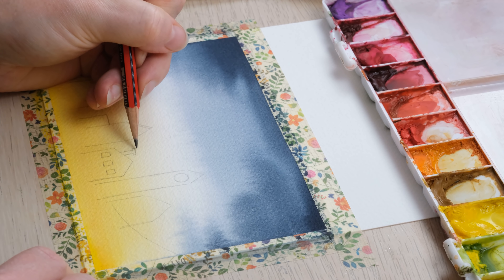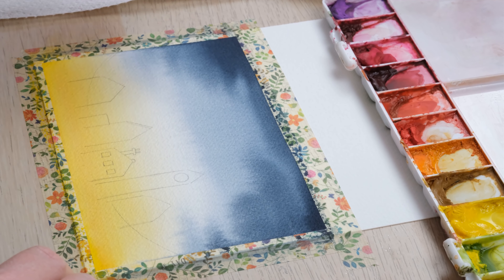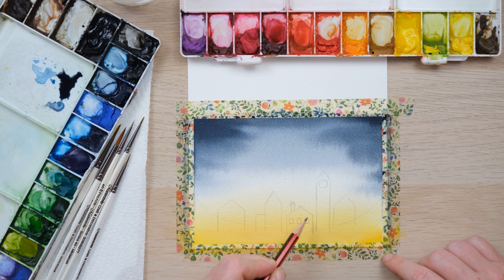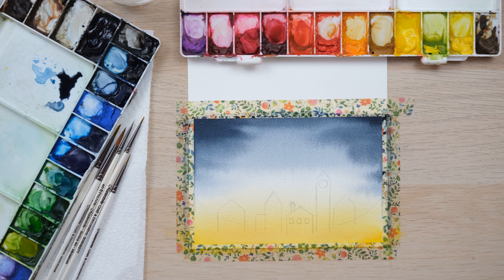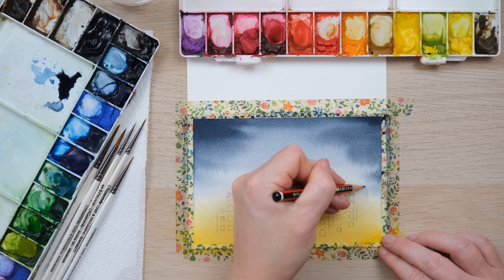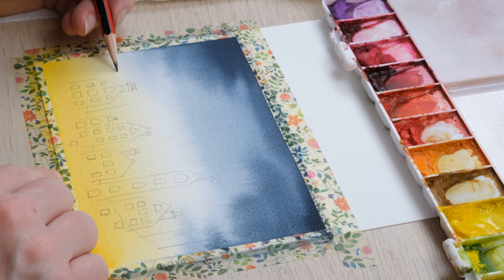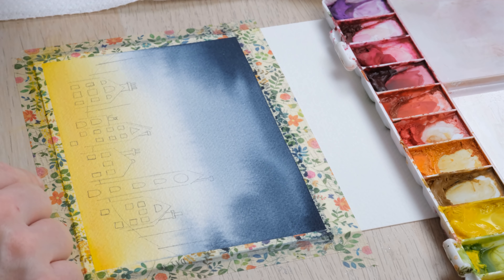Now I've cleaned my brush off and blotted it, I'm going to pick up some Payne's Grey — I've got quite a blue Payne's Grey. You might want to add maybe a bit of French Ultramarine or a bit of Prussian Blue just to get a bit more of a bluey dark color. I'm going to come down from the top. The skill here is to not allow a weird green color in the middle, so I stopped quite short and I'm just adding a bit more concentrated Payne's Grey in the corners, sides, and top.